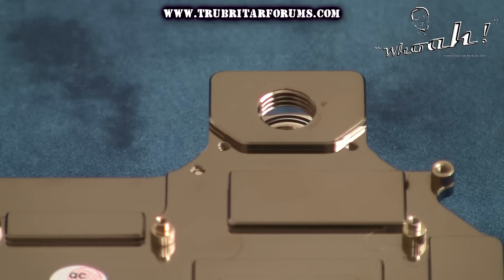The block also has a pass-through so you can join two of these blocks together for some insane quad CrossFireX configurations.